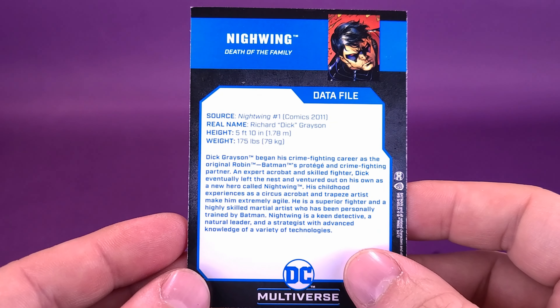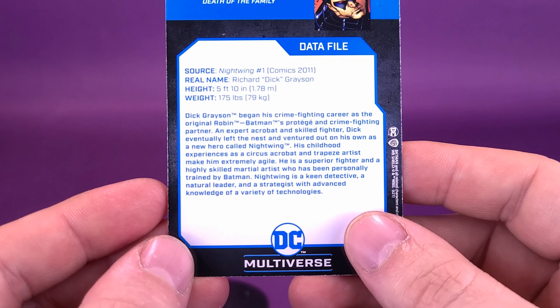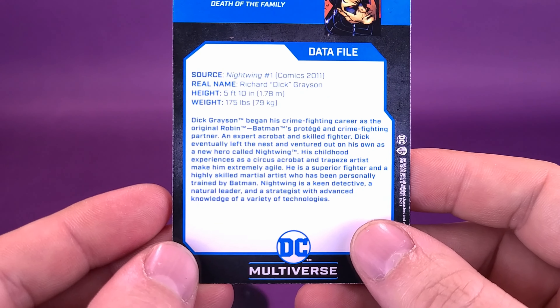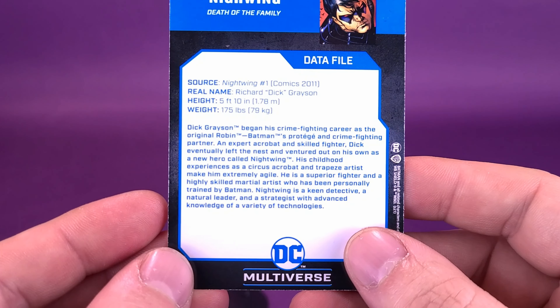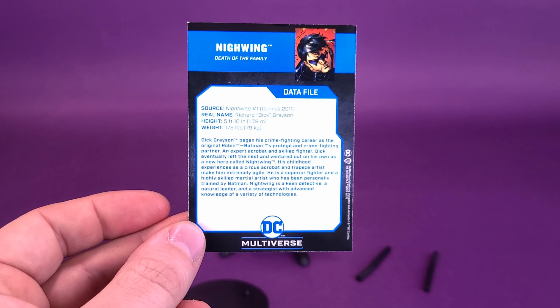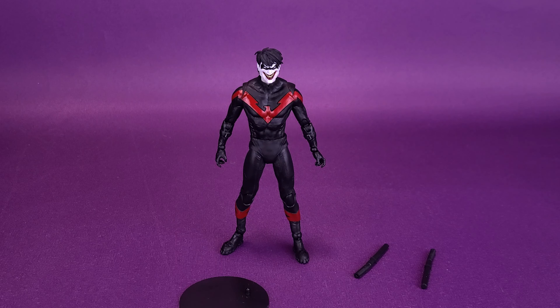Real name is Richard Dick Grayson. Height is 5'10" and weight is 175 pounds. You can either pause and read this for yourself, or go back to the beginning of this review where I've already read that — a service I was more than happy to provide. The card will eventually find its way into the trading card sheets I'm doing for all the figures and cards that McFarlane Toys have been putting out with the DC Multiverse. They go right into the sleeve as soon as I'm finished the review.